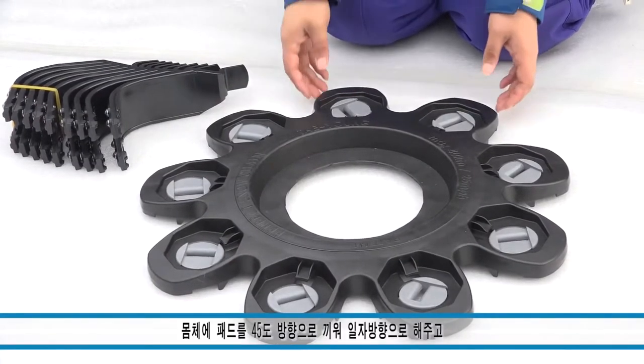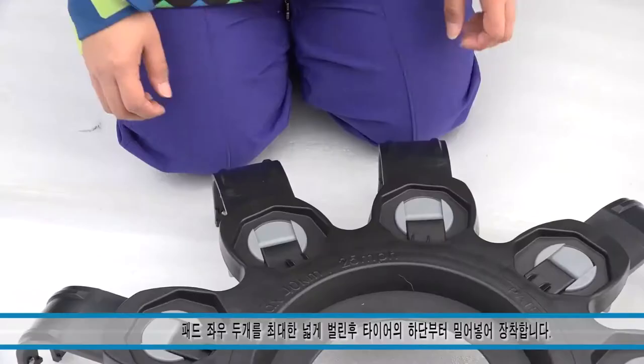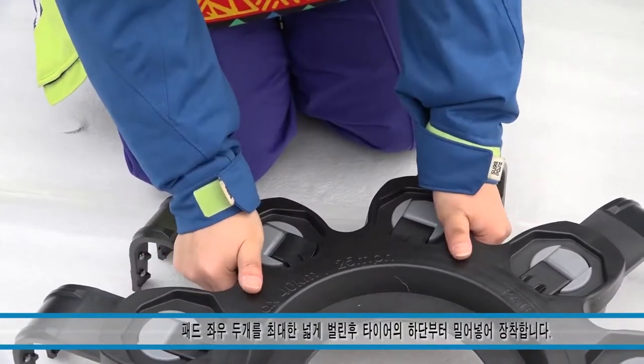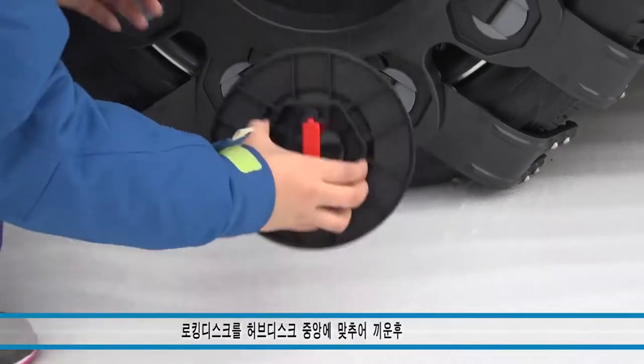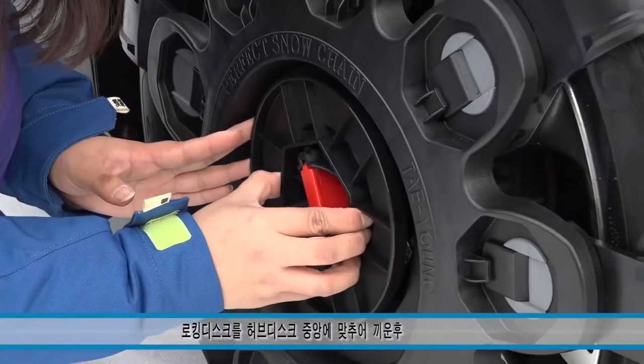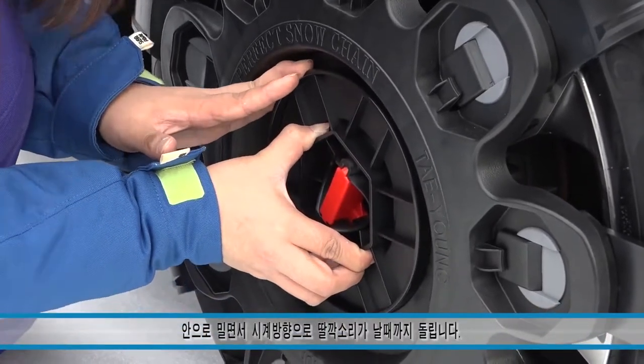Now you're ready to add the snow chain. Start by attaching the outer components to the centerpiece, and use the pop-open center lever to adjust the width. Place the assembly onto the tire, making sure to align it carefully. Next, use the provided tool to lock the assembly to the adapter plate. To tighten the assembly around your tire, spin the lever again and then close it.